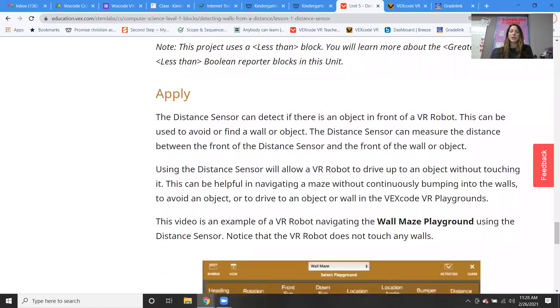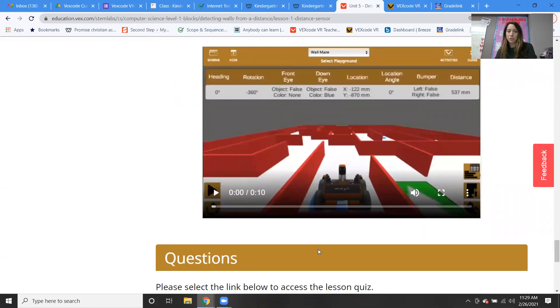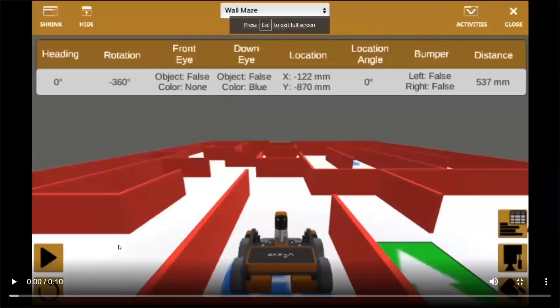The distance sensor can detect if there's an object in front of the VR robot, and this could be used to avoid or find a wall or an object. In our maze, we're using it to measure the distance between the front of the distance sensor and the wall, so we can find out when we need to turn. Using the distance sensor will allow the VR robot to drive up to an object without touching it — it can continuously drive through without bumping into the walls. Let's watch the robot actually go through the maze using the distance sensor.